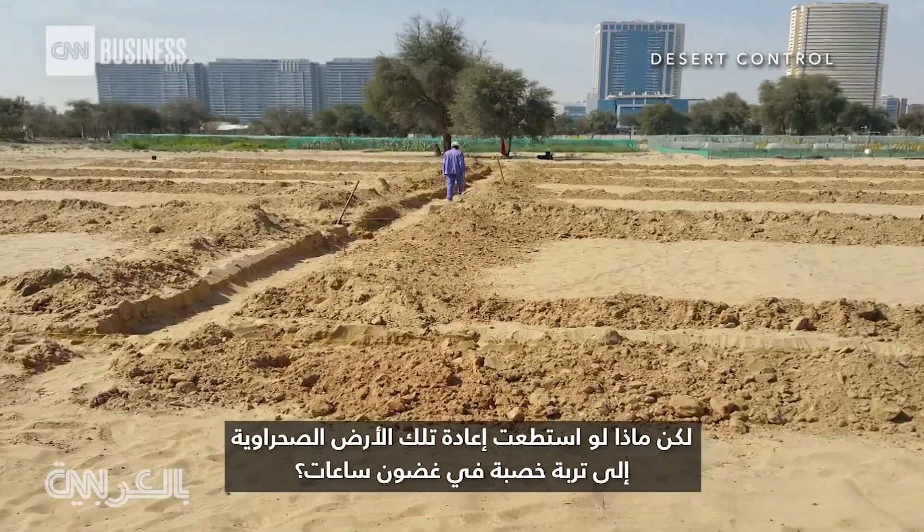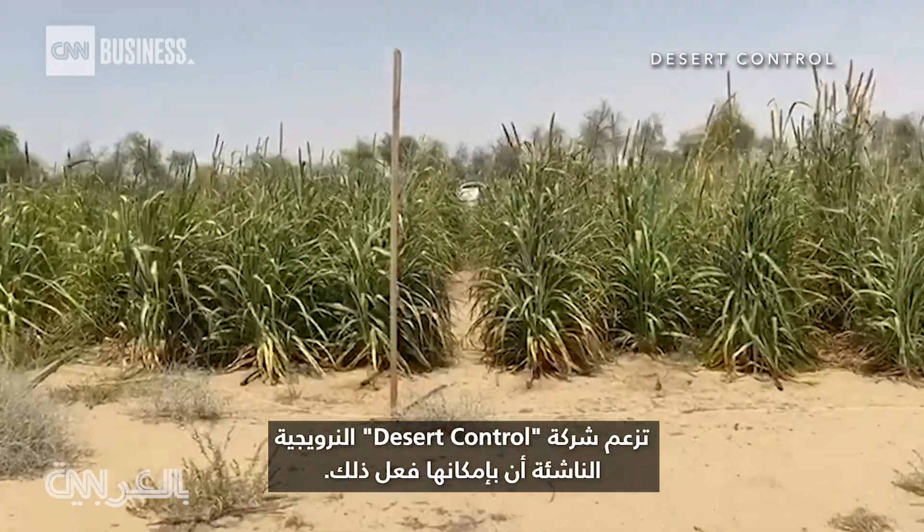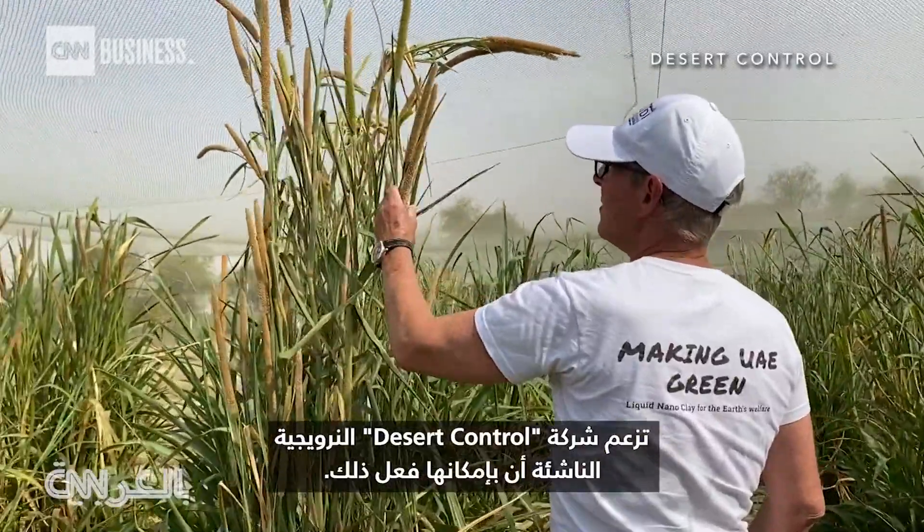But what if you could turn that desert land back into fertile soil? In a matter of hours, Norwegian startup Desert Control claims it can do just that.